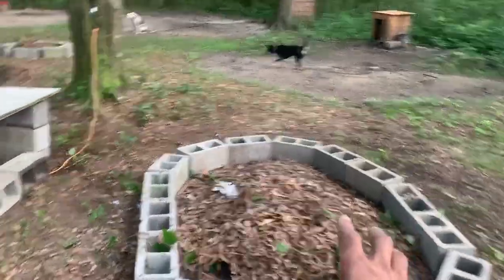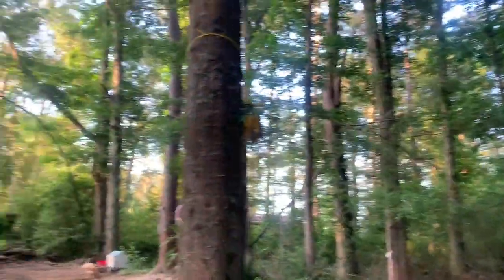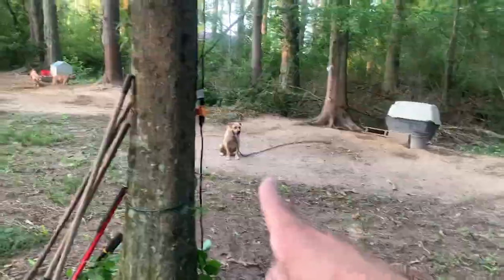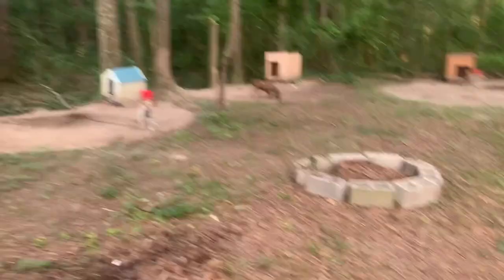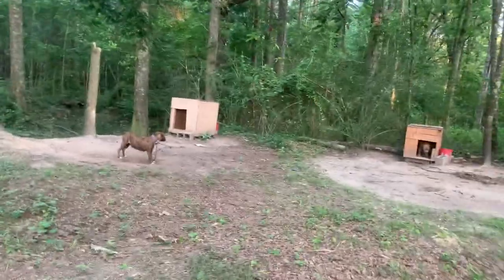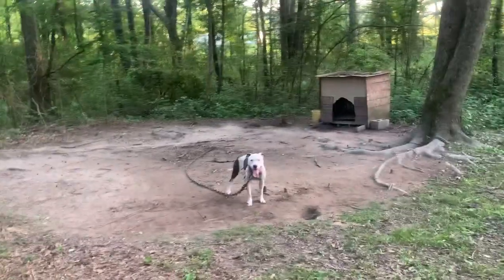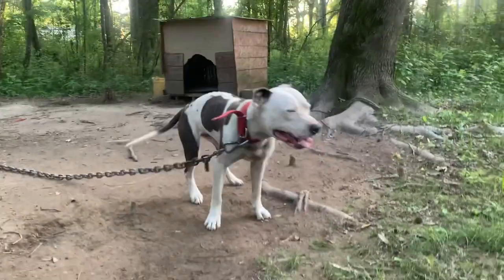We got electronics — electricity — out here, ran all the way from the house. I know somebody asked about my water hose setup too. We run the power from the house. We got a couple little mini burn piles right here — we're gonna get these burn piles going to keep away parvo, and also keep away the flies, mosquitoes, fleas, and ticks. Fire, you feel me.